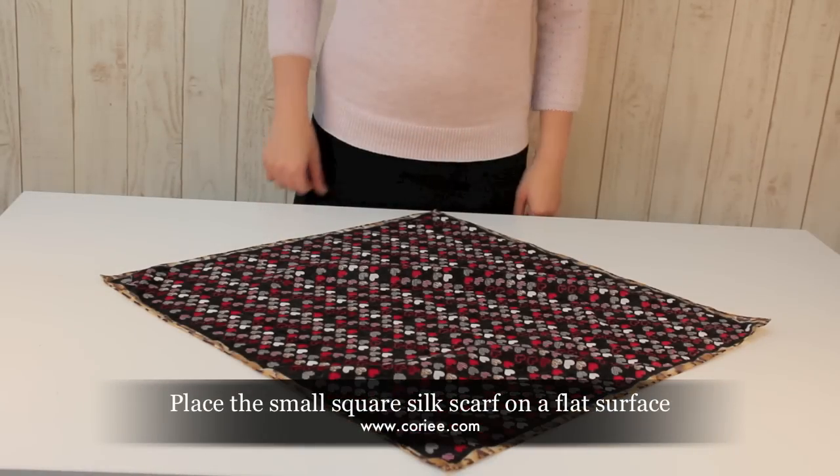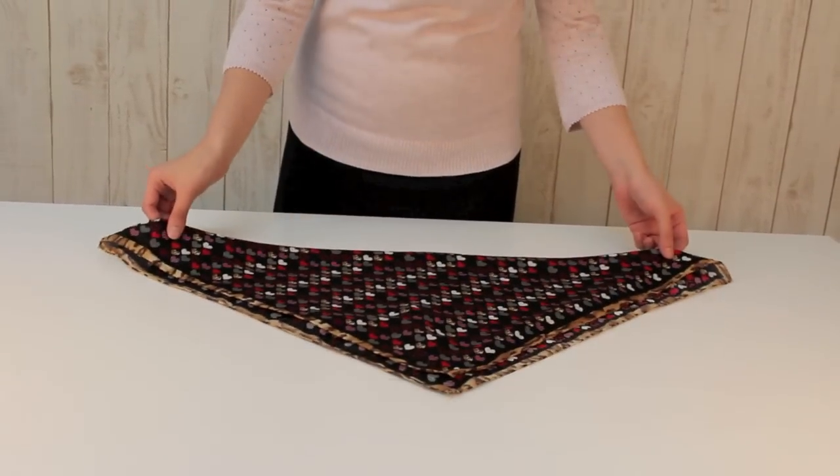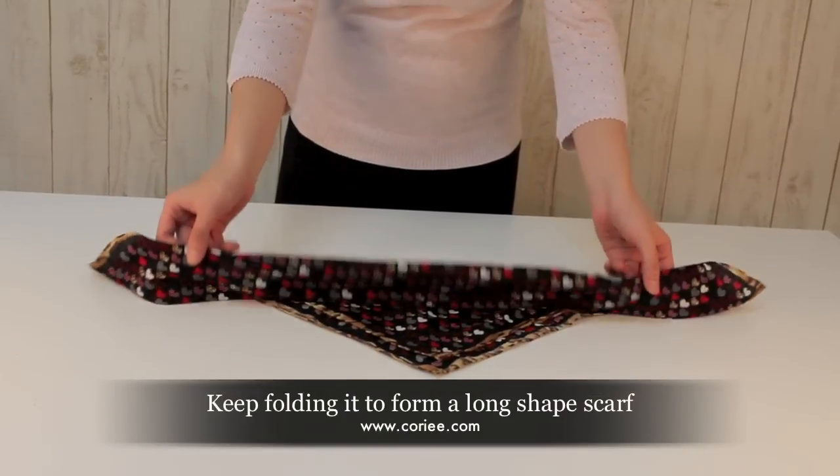First, place the silk scarf on a flat surface. Fold it into a triangle. Keep folding it to form a long shaped scarf.